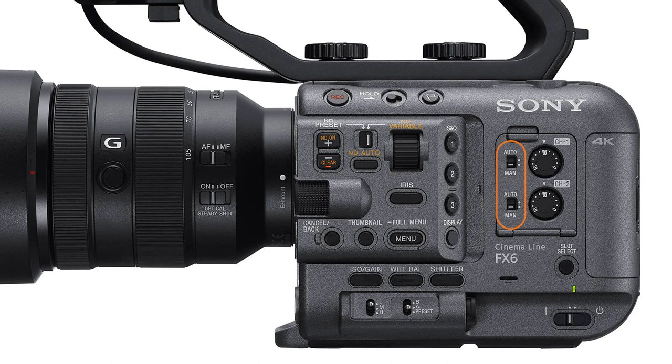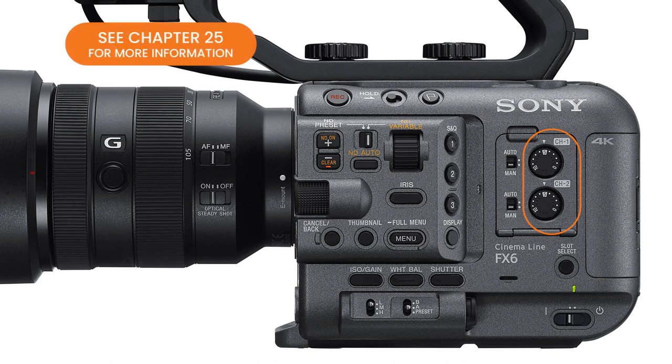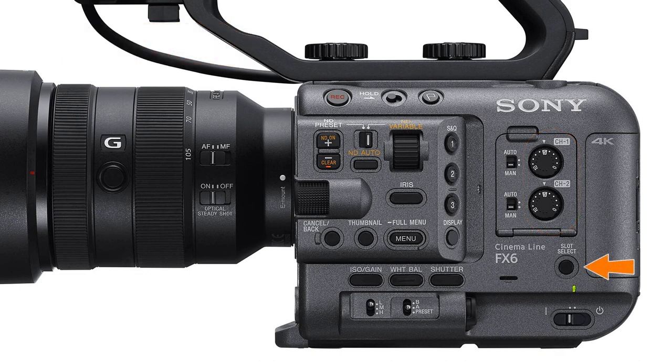In this area we find some of the camera's controls for audio channels 1 and 2. Even though the FX6 always records at least 4 channels of audio, channels 3 and 4 don't normally have any external volume controls, but in Chapter 25 I'll show you how you can add external control if you want to. This pair of audio select switches allows you to decide whether the audio recording levels of channels 1 and 2 will be controlled automatically or manually, and if you choose manual, the recording levels can be adjusted with the rotary audio recording level knobs located right next to them.